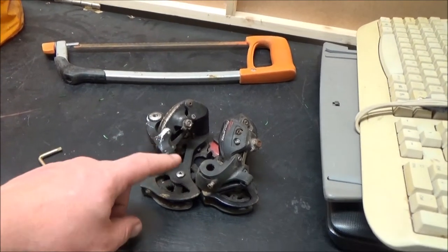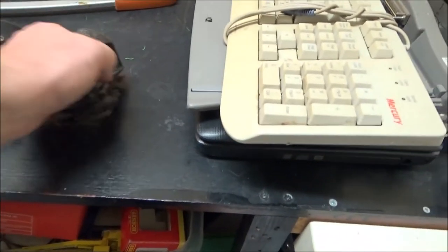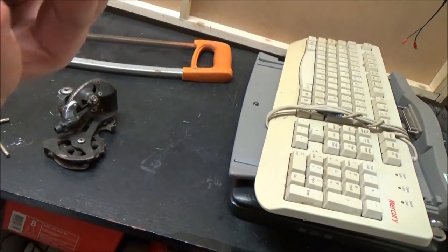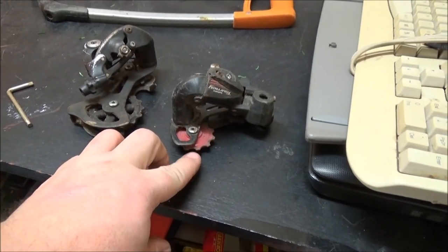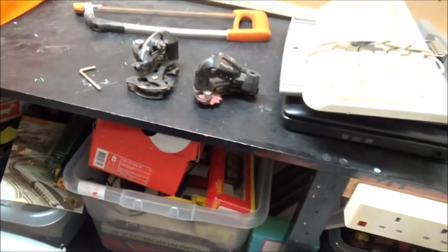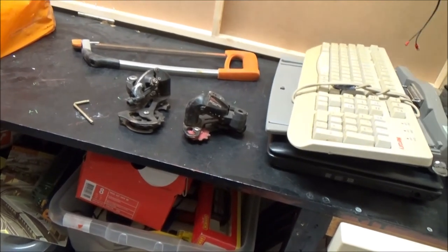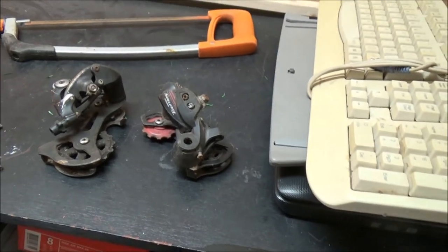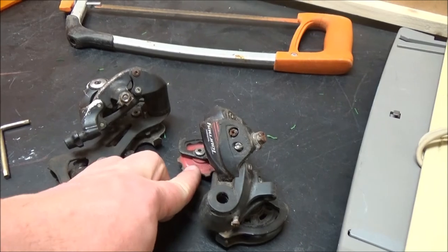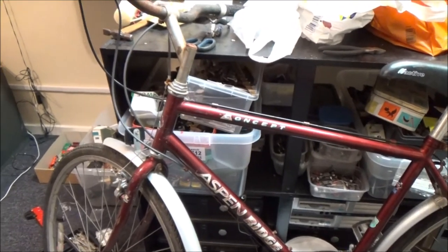The different derailleur mounting position might mean I need a longer chain for the racer than I would for the hybrid. One of the pivot bolts has seized — it looks like I did the bolt up too tight when I reassembled it to get the chain off, because the chain was rusted solid. You should be able to do those bolts up tight and still have it spin, but never mind. I'm definitely going to do the gents hybrid one first.